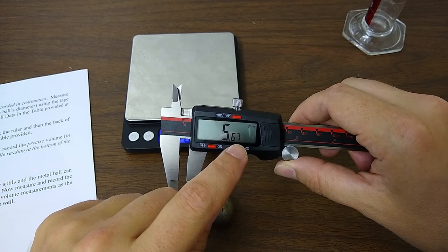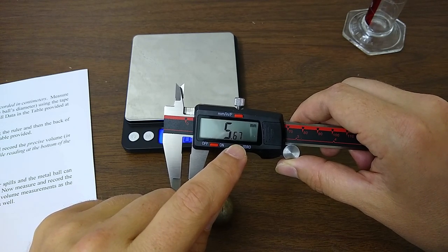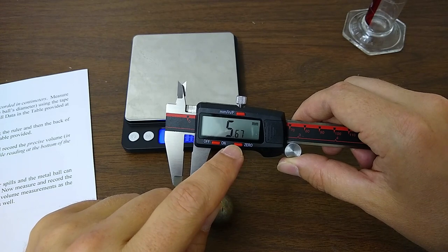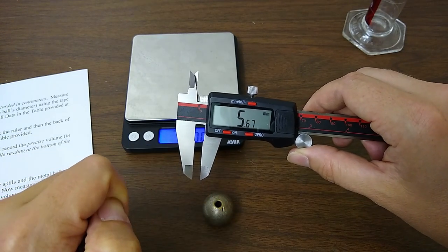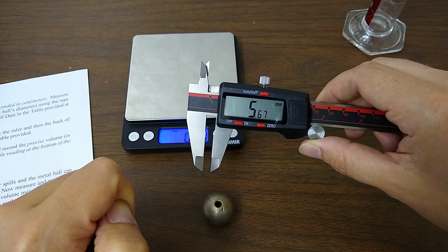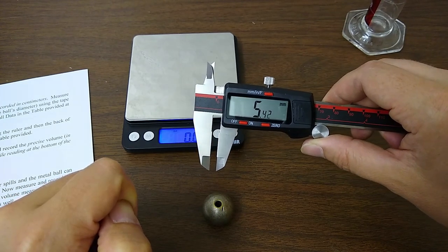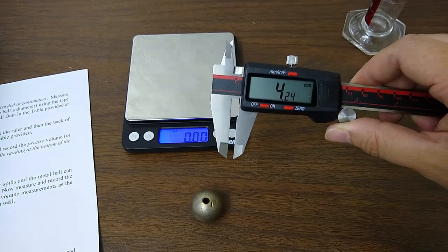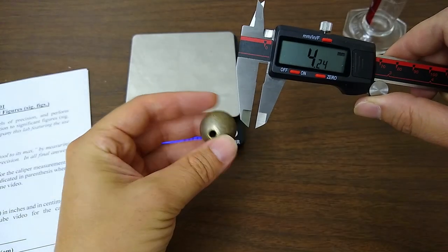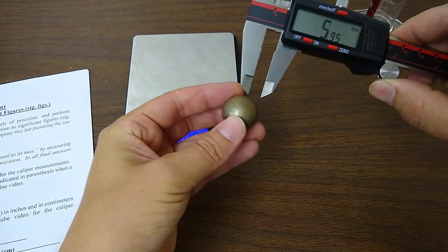This caliper can go ten times more precise than a sheet of paper is thick — that's how sensitive it is on the length measurement. That's pretty impressive.